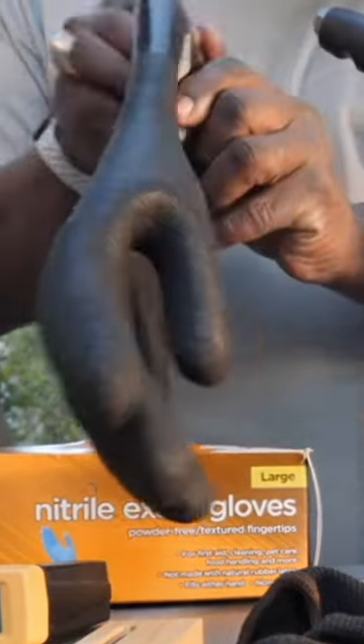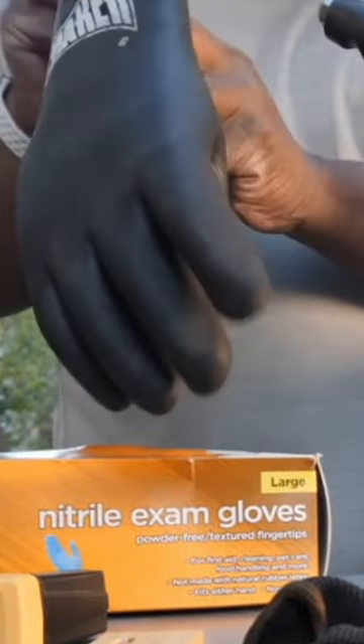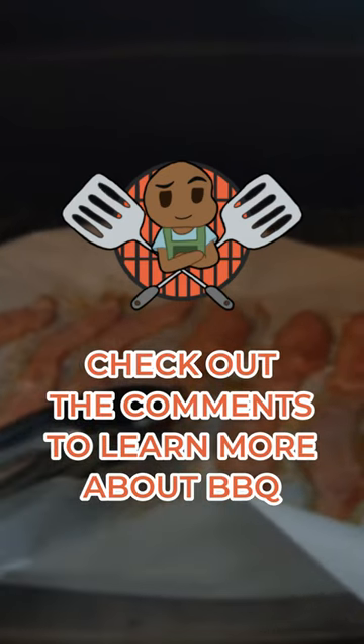You want to use protective gloves that will protect your hands from high heat. Check out the comments to learn more about barbecue.